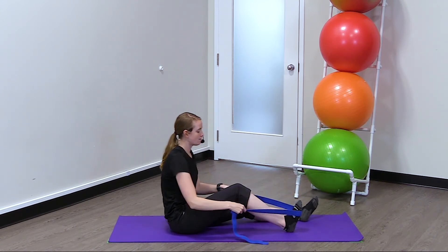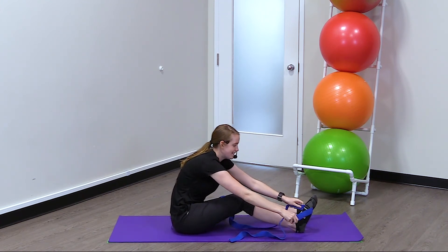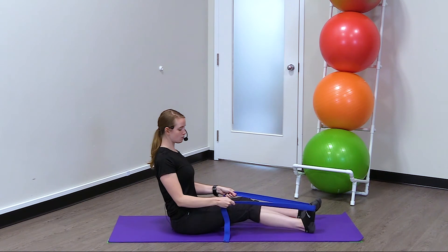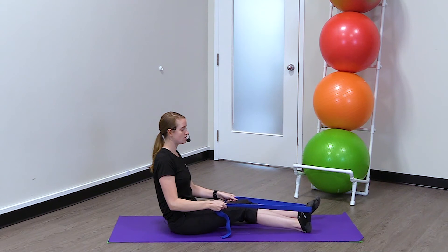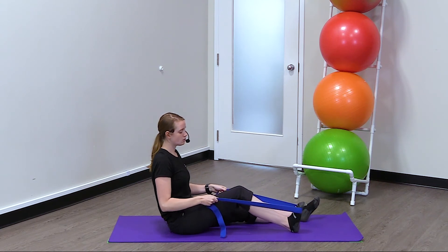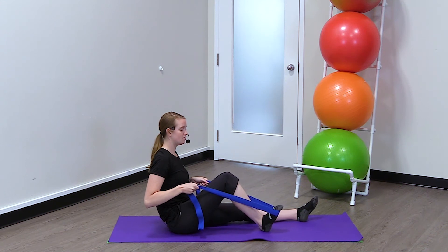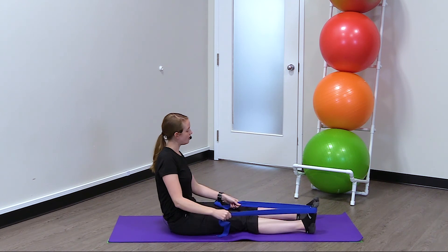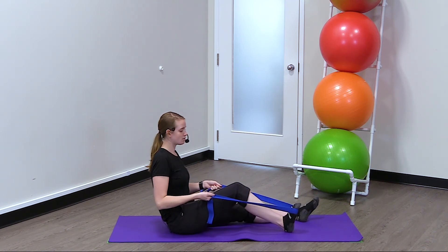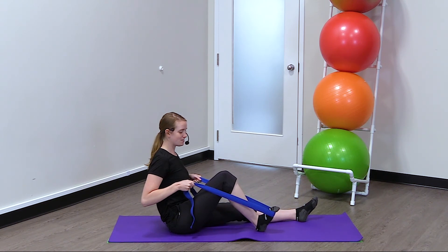You're going to put the strap around your foot like that, holding onto it with your hands. Then what you're going to do is gently pull on the strap, bringing your foot towards your body, and in doing so you start bending your knee. You want this to be nice and gentle and not going into pain. So you just go as far as you can and hold it there for a few seconds — just like that.